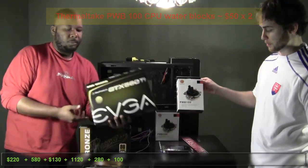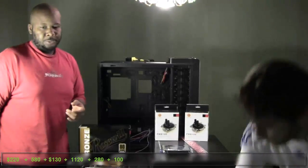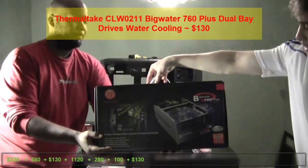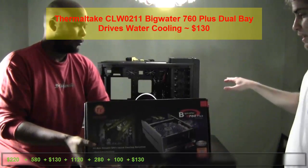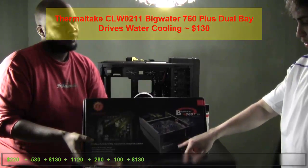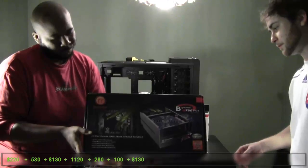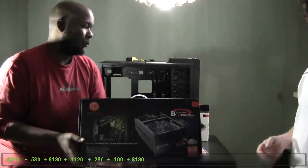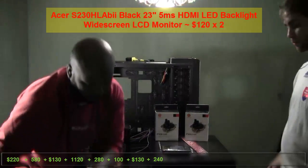We've got some water blocks because we're going to be using water cooling for this rig. This is actually not usually what you would do when you're thinking about water cooling with a case like this, but because I got a different case to begin with, I'm just going to go ahead and stick with a dual bay Thermaltake cooling block, which was initially made for the Lego GT Snow Edition case, but it'll do for this case just fine for what we're trying to do.